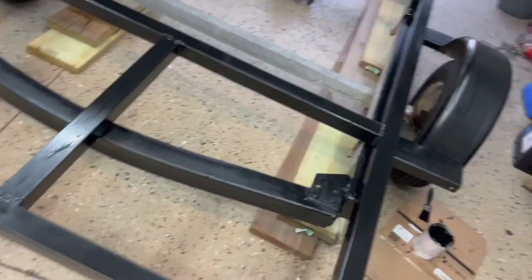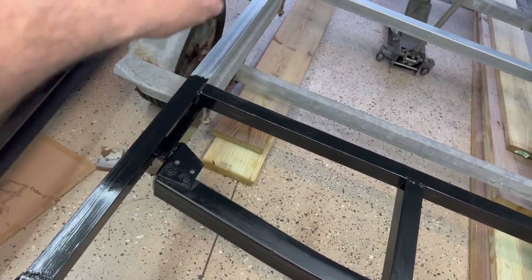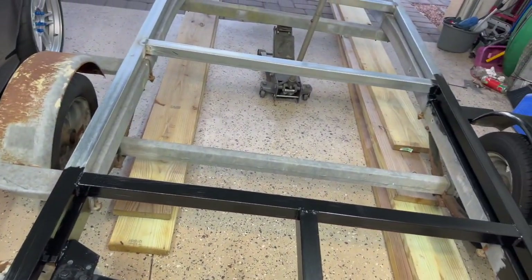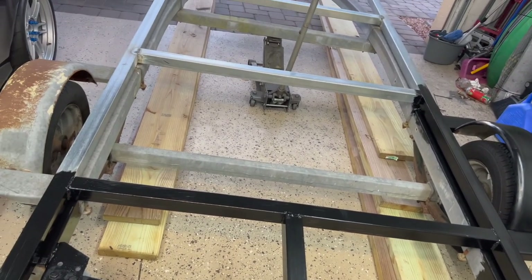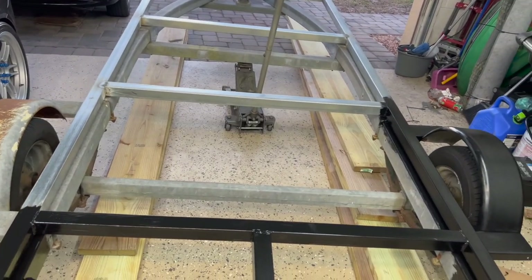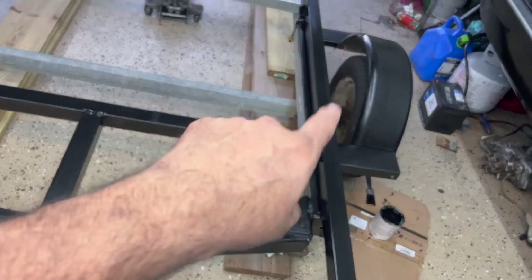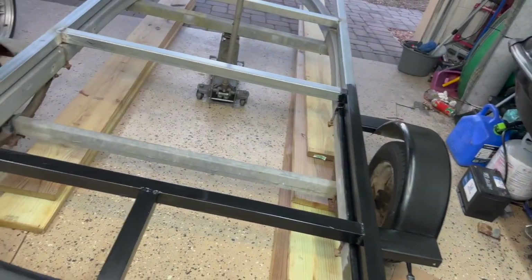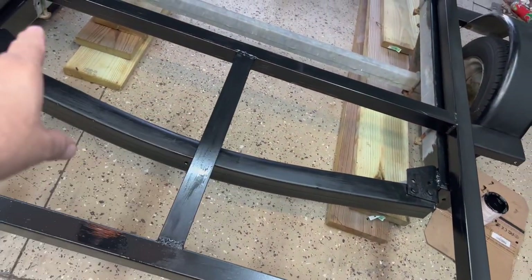Look at the difference — I started painting it because I need to protect this part from rust. Since I'm going to be putting the wood on top, I can't paint underneath after that, so I'm painting all the top part first. Edgar is going to help me paint the rest, and I'm going to start cutting the wood.